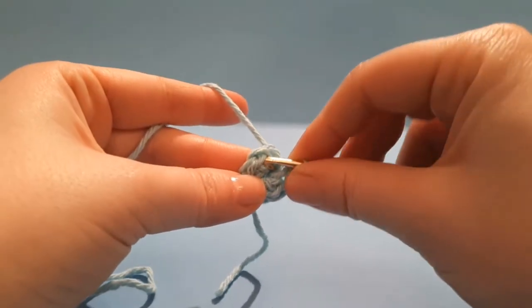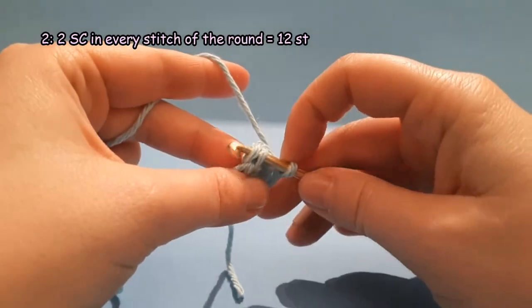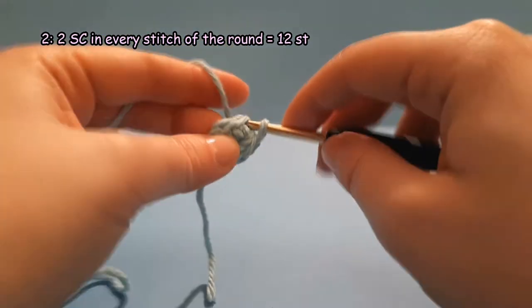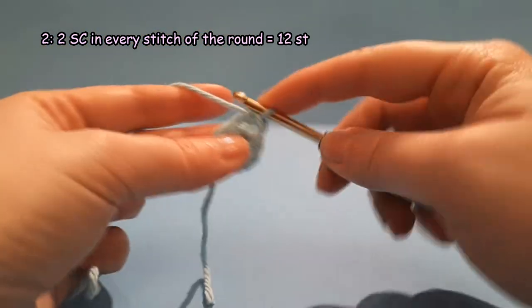Round 2. Make 2 single crochet in every stitch of the round. You are going to work a total of 12 stitches.